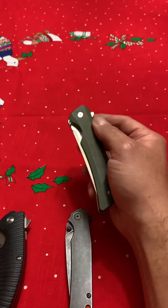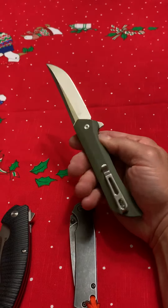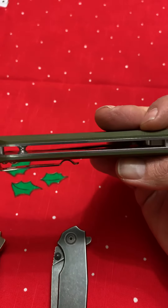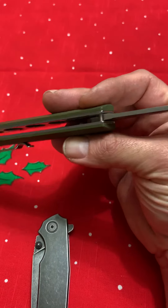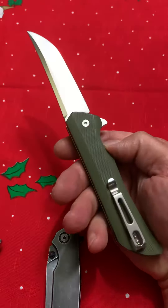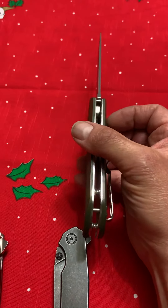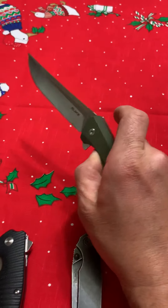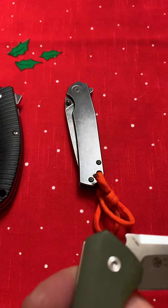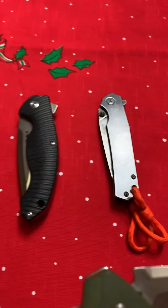Smoothest silk — I believe this is ball bearings, just so smooth. It's like butter, it's so nice. Look at the frame on this, the back frame — it's really beautiful, it's wide open. The liner is beautiful, I think it's G10. I don't know why people are paying $150 for a knife when the steel on these is very good.